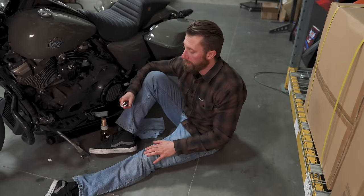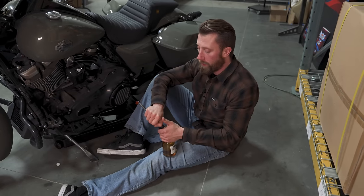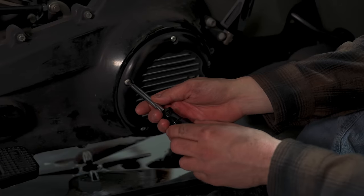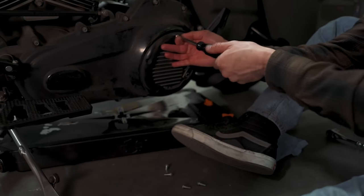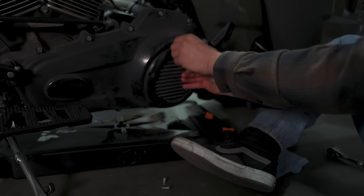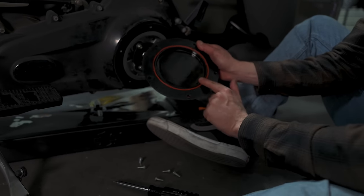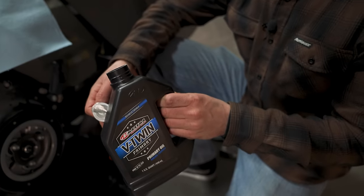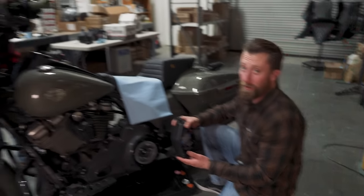All the drain plugs are cleaned and buttoned up. Now we're removing the derby cover. You want to loosen those screws up — the easiest way is to take off the top bolt last. Make sure you put some pressure on the derby cover so it doesn't fall off, then remove that screw and take it off and put it in a clean place. You'll want to replace the gasket to keep the fluids where they belong.